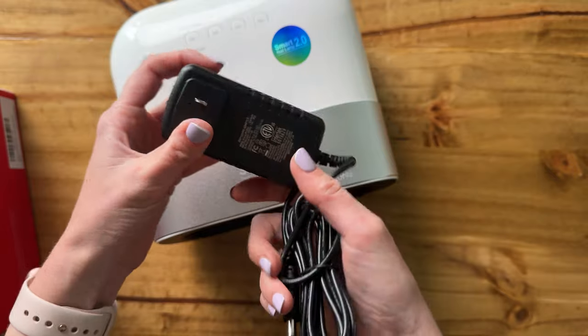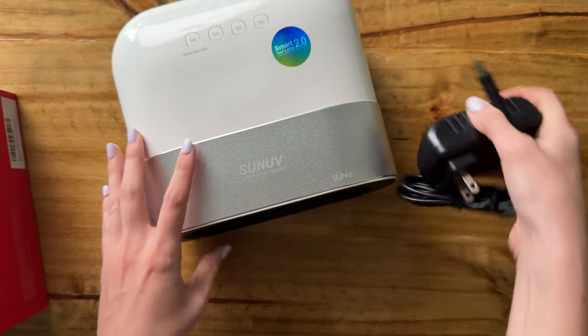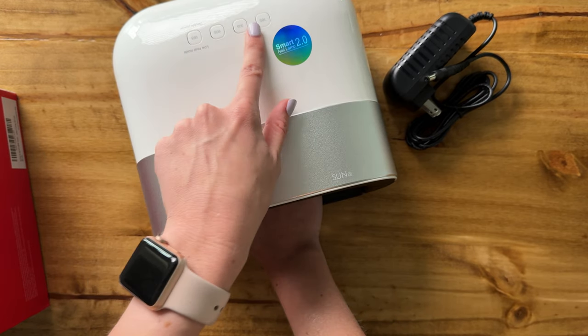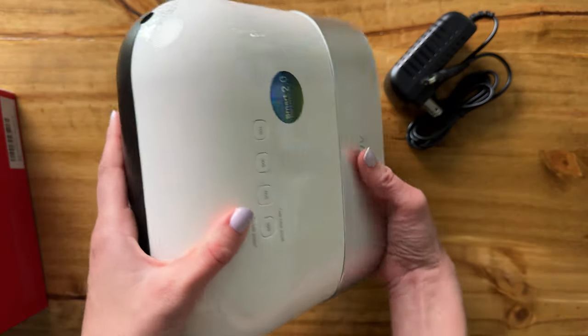It looks like it plugs just right into the wall and then just plugs right into the machine there. And then you just go ahead and put your hand in here and turn on the light with the modes right here, and it just allows it to do the UV light for your nails.